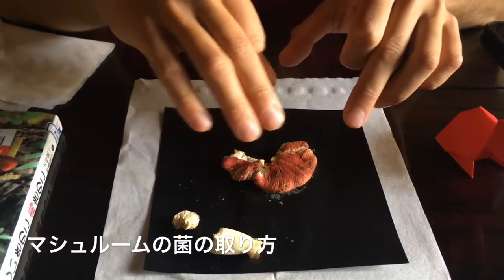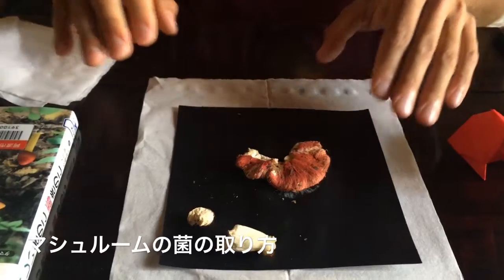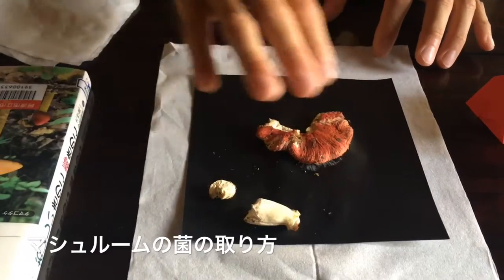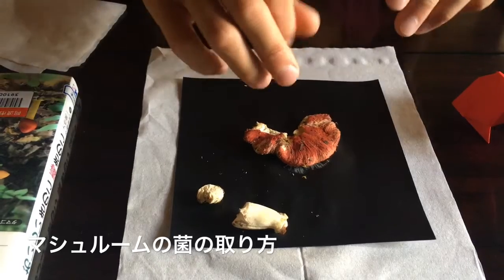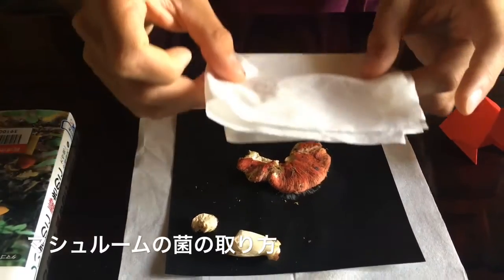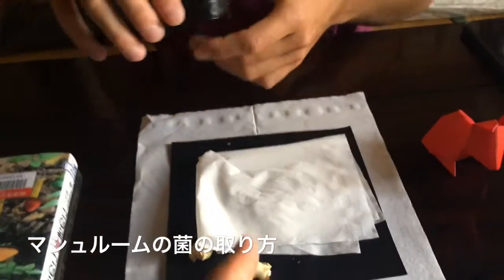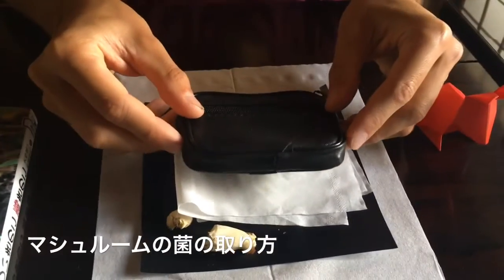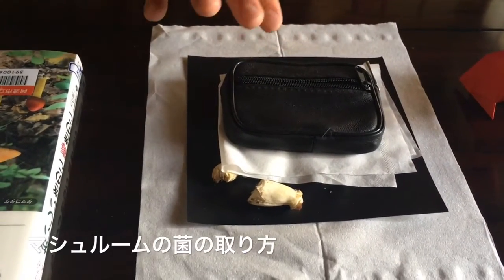You can do spore prints for almost every mushroom by cutting the stem, placing the cap down, and then putting something absorbent under the paper to receive the moisture from the mushroom. Then you put something on top — a tissue or a towel — and apply slight pressure. Something light, not too heavy.